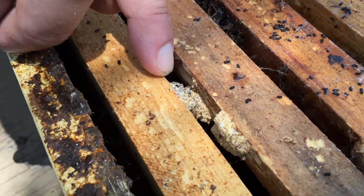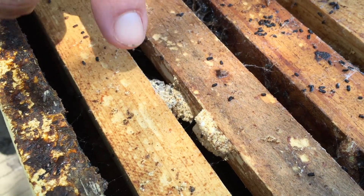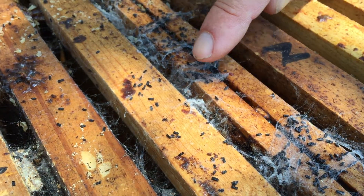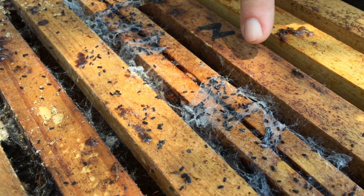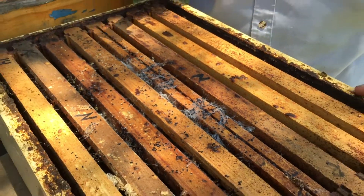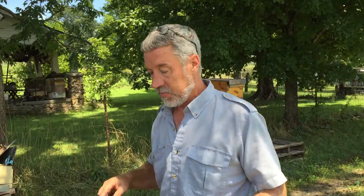These are cocoons from when the wax moths have eaten enough protein and they're ready to pupate into full adults — those are the cocoons here and here. Here you see the webbing; this is all the webbing that the larvae, the caterpillars, create as they're eating their way through the wax. All these fine little dots are not wax moth larvae — that's actually the poop, or the fecal matter from the larvae. If you are squeamish, you can call it frass, which is an entomological term for insect poop.